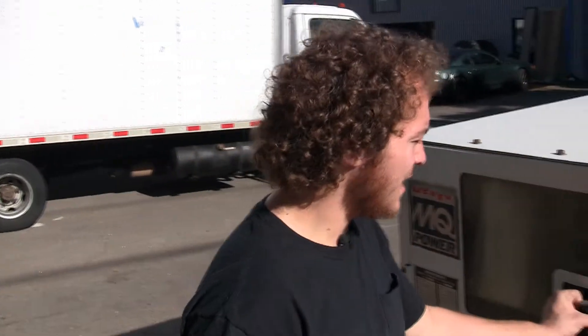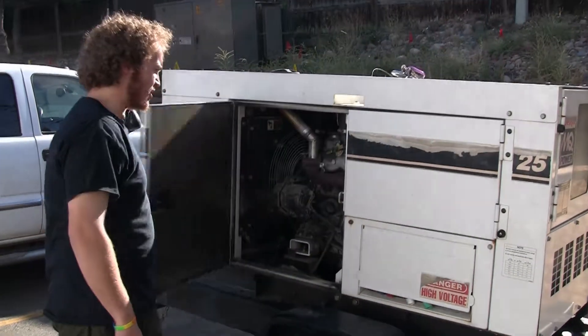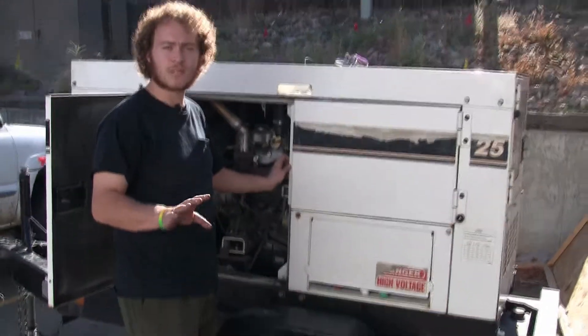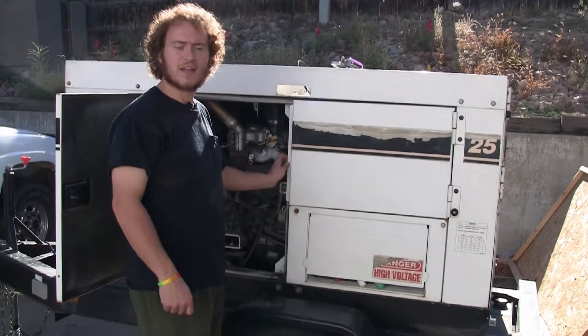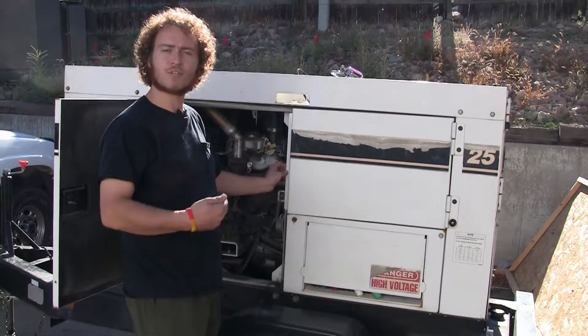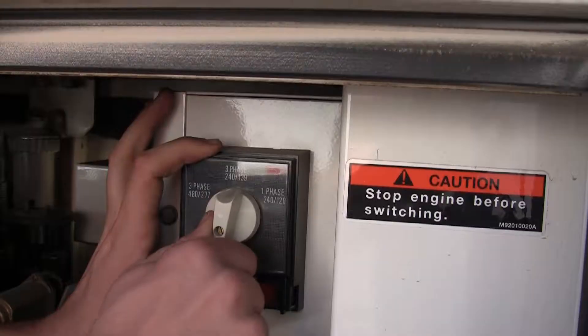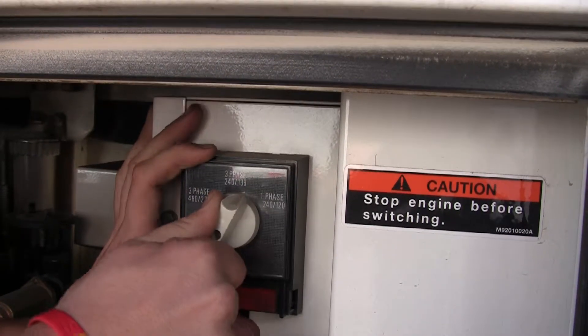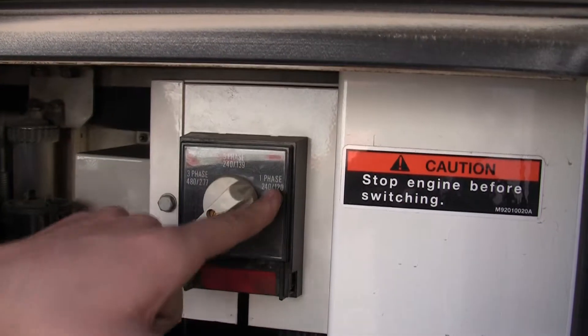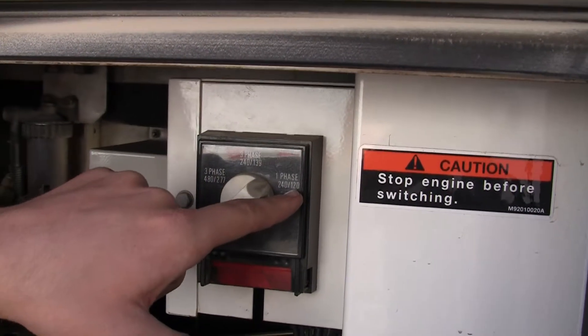One thing you'll also have to make sure is over here on the side — you'll want to make sure that the generator is in the proper phase for what you're using. This is not something that you normally have to do, but if you're not sure why you're not getting power, turn off the generator and check here. Turn this to one phase — this is now locked into one phase, 240/120, which is what we usually use.